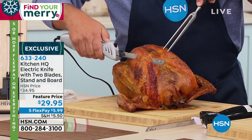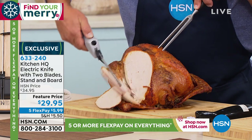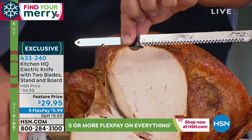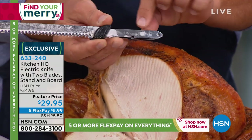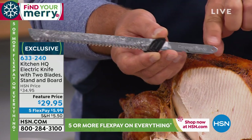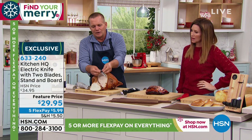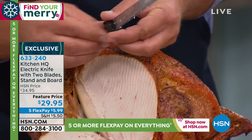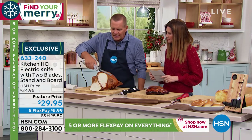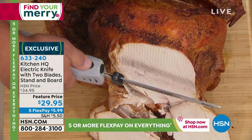This is the easiest way. It cuts like butter through just about anything and it's $5.99 per flexible payment to get home. Come and take a look - it doesn't get much easier. No more hacking, no more sawing. All you do is push a button and the twin oscillating blades do the work for you. Couldn't you have used this for Thanksgiving? There are two different blades - I'm going to pop these out because they're easy to change. This set is labeled carving knife on the handle, and the other one is labeled bread knife. You get a carving and a bread blade.